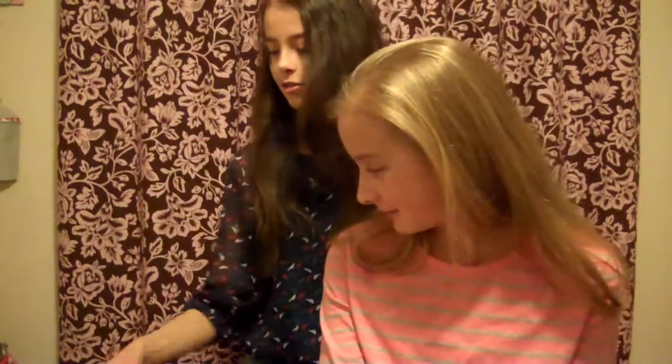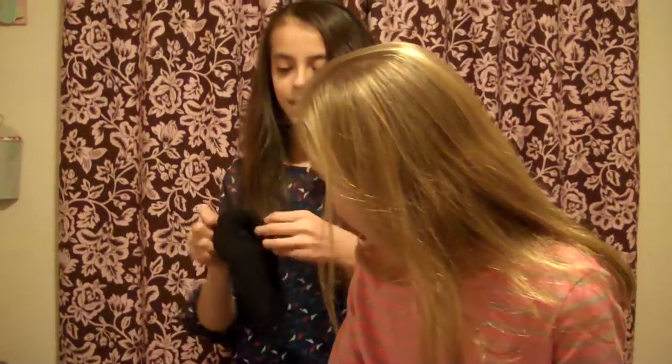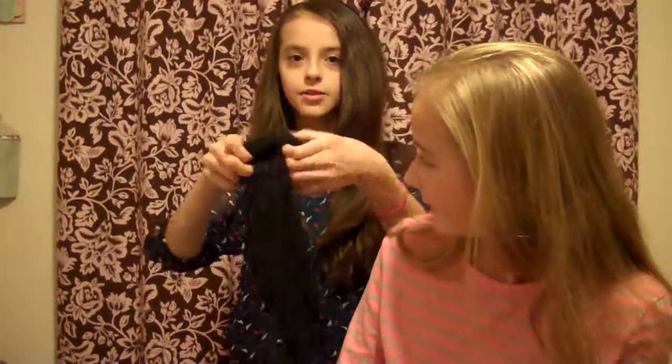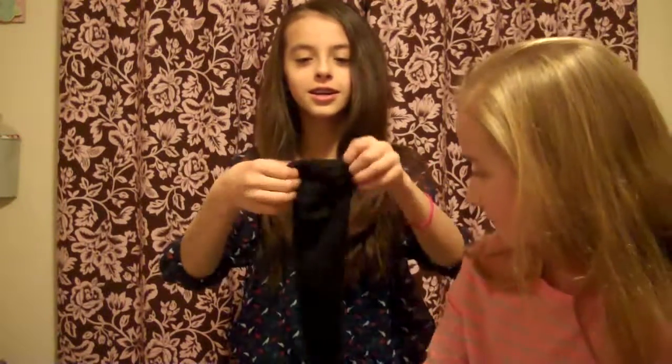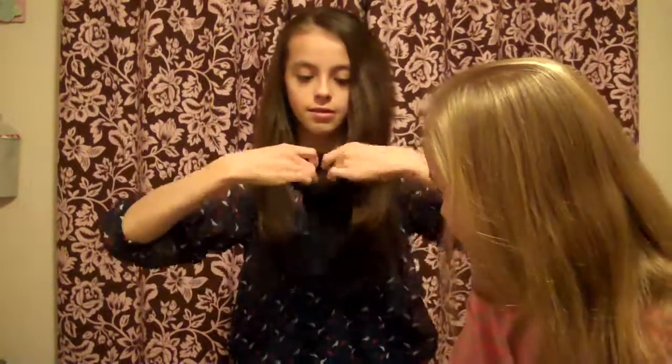We're gonna start with the sock bun. What you need is a comb, a brush, a scrunchie, some bobby pins, and a sock — don't worry, it's perfectly clean. What you do is cut the bottom of the sock where it's closed off — it's best to have a knee-high sock — and then just roll it back up.